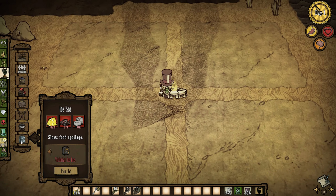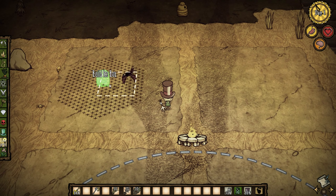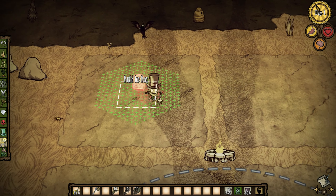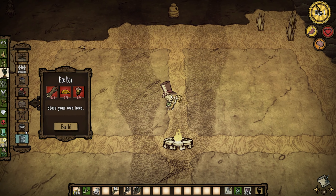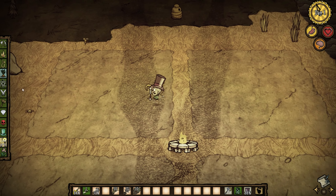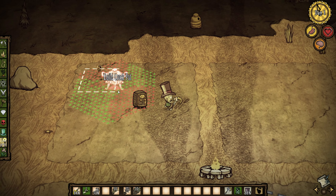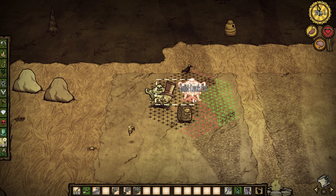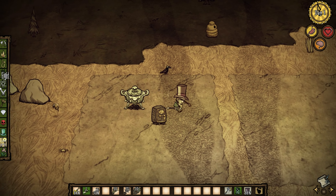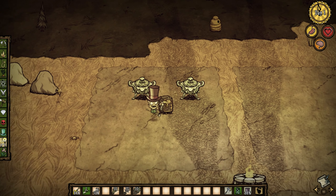Here we place some ice boxes and the crock pots. Around the ice box, we just place a couple — I normally like to use four crock pots. That's the most efficient for me, but you can go with two, you can go with one, you can even go with five if you want.